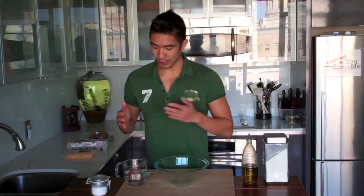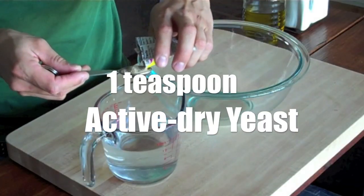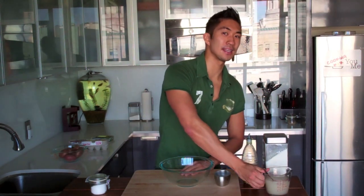So we want to start by making our pizza dough. Today I'm going to show you guys a quick and easy pizza dough recipe that's only going to take 5 ingredients that you probably already have in the kitchen. What I have here is a cup and a half of warm water, and to this I'm going to add 1 teaspoon of yeast. Give that a nice stir, set it aside, and let it sit for 10 minutes until it's nice and frothy.